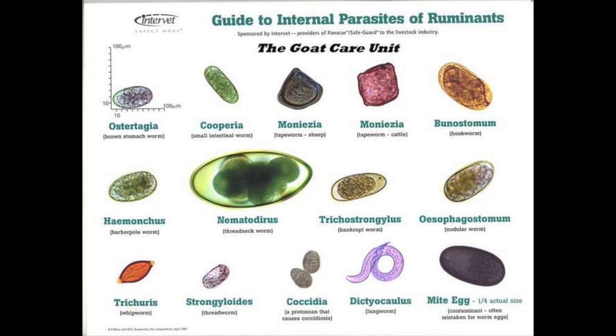Here you see a guide to the internal parasites of ruminants. From looking under the microscope, it looks like Truly has strongyloids - on the bottom row second to the left - also barber pole worms in the first row on the left, and the disgusting lung worm. The thing is, goats all have parasites. They can get overloaded by stress: from kidding, a goat moving to a new home, another goat coming in, changing feed, temperature changes - so many things can throw their system into a quandary.